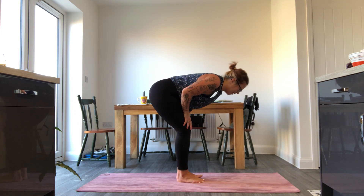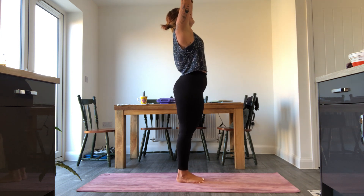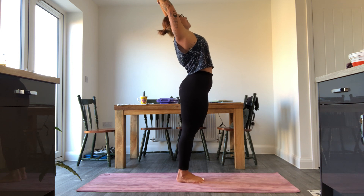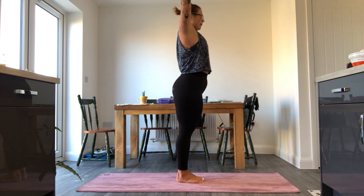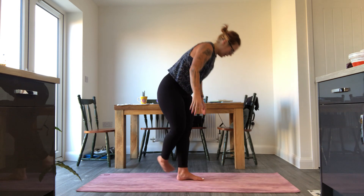Inhale, meet the feet together. Inhale, rise up tall, hands together overhead. Squeeze the butt, drop the shoulders, baby backbend — extended mountain pose. Exhale, lower all the way back down. Take one foot behind the other and take a little seat on the floor.